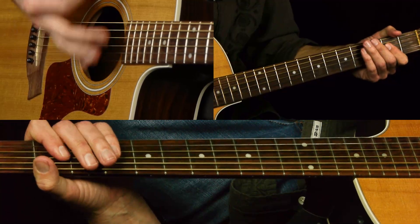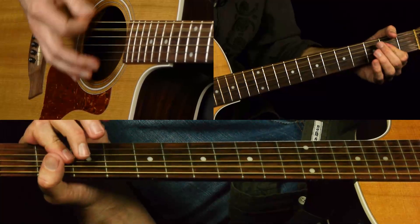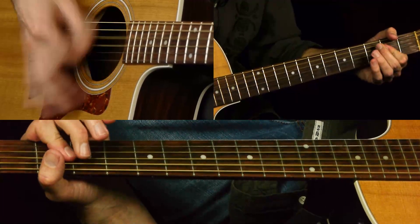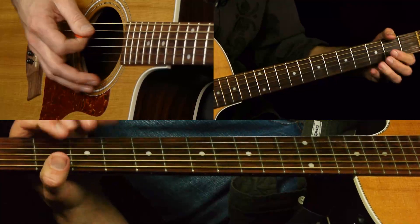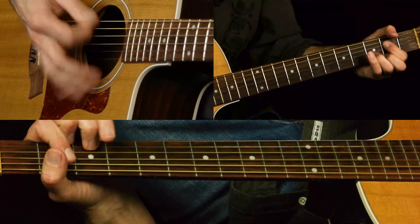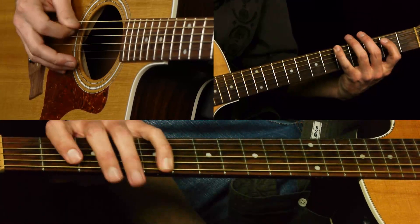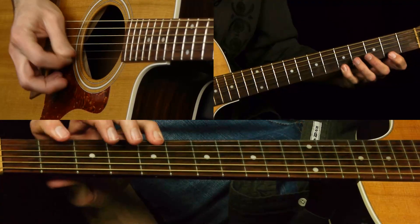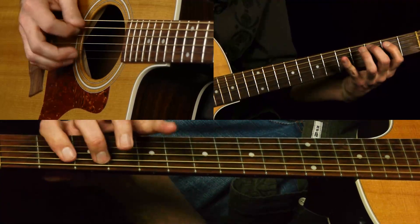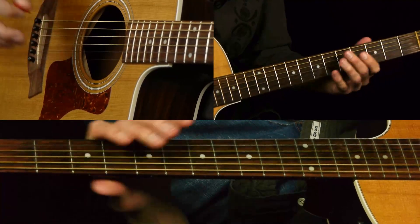So it's over the A. Then it goes to C and D and up to E. We're going to start with the stuff over A, G, D. So we're basically in A. It's basically out of the A country scale, or A pentatonic major.